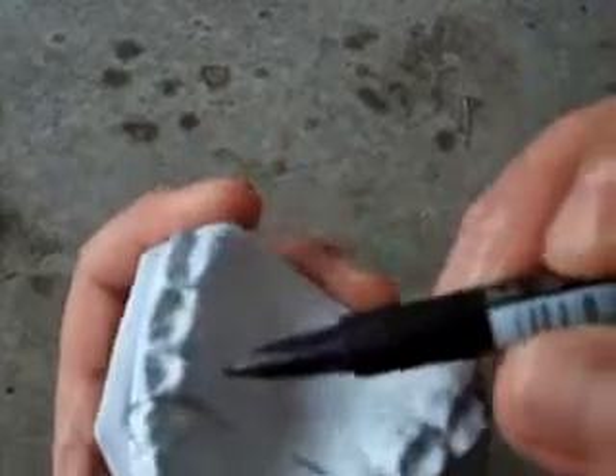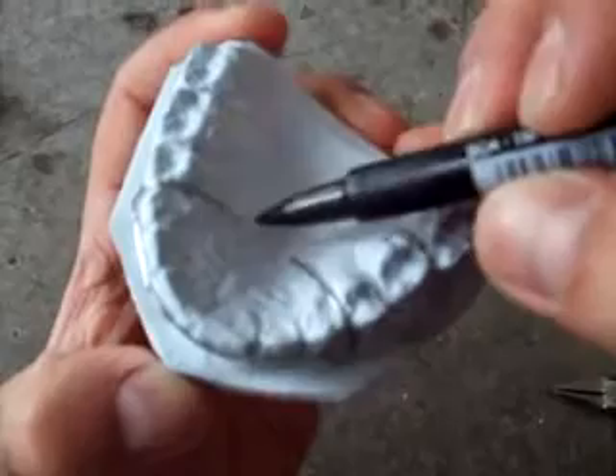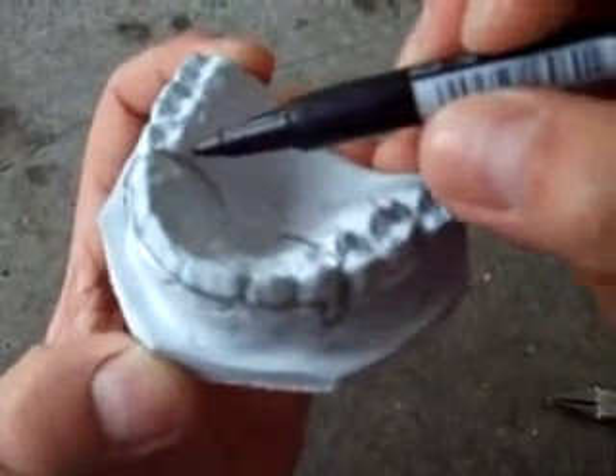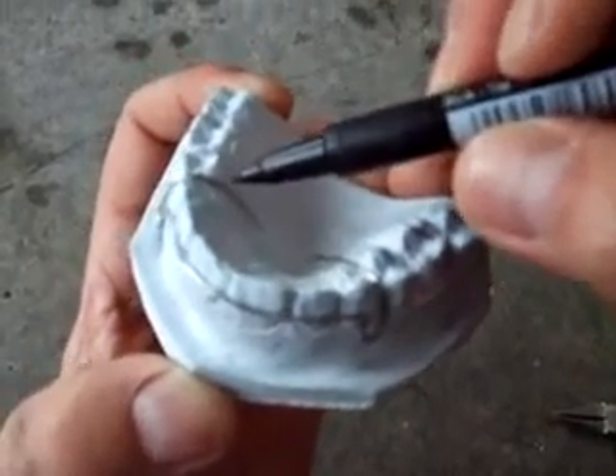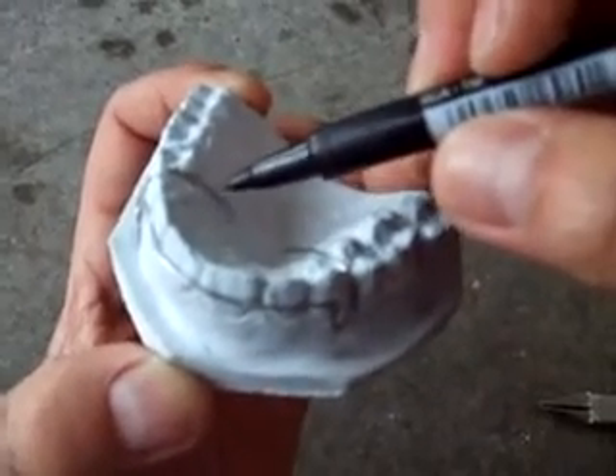Now the crossover passes through the canine to the palatal belt like this. We have to remember to leave a brief space beneath the wire to be filled with acrylic.